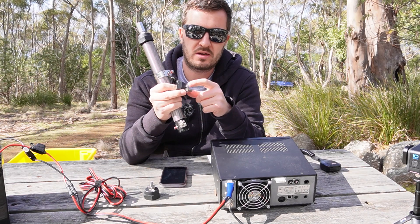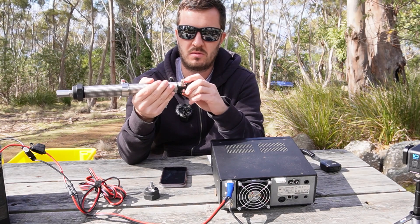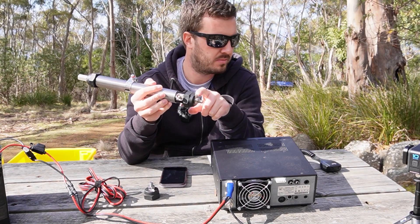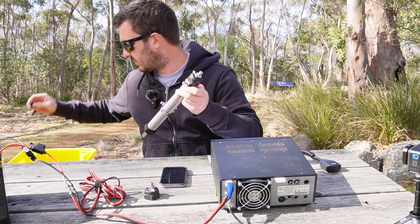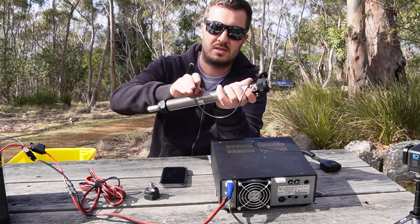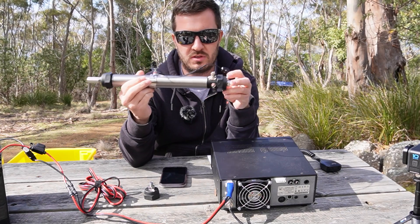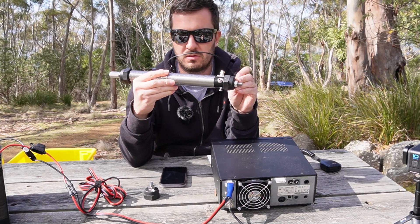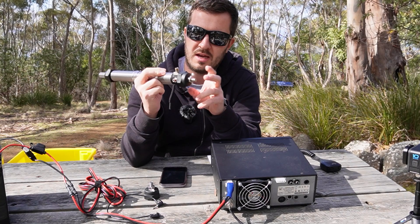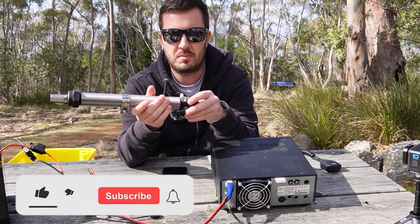There's also a lug on the bottom which comes with the coil. What's installed here is another lug that allows you to bypass the BNC feed point — you can put a banana plug in and go directly from there to the coil. I've also got a magnetic base coming, so I can mount this on the top of my vehicle for activations from the car.